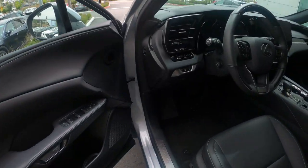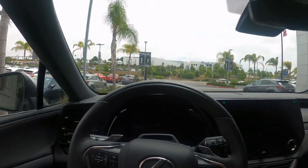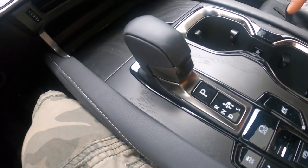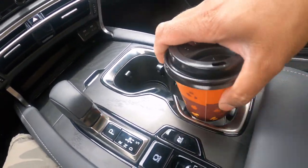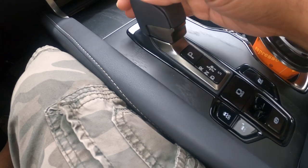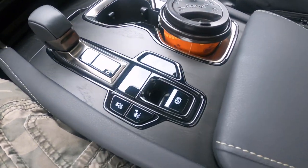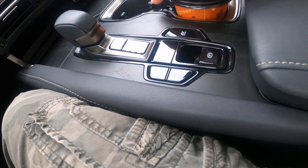Moving to the driver's side — this is where Lexus really shines with its newer technology. There's a nice moonroof; I really wish they had a panoramic option. Decent cup holders here. It's got wireless charging. I really don't like this shifter — it's electronic, like I demoed in my NX video: electronic park, reverse, neutral, drive, park hold. There's also an EV mode button since this is a hybrid.